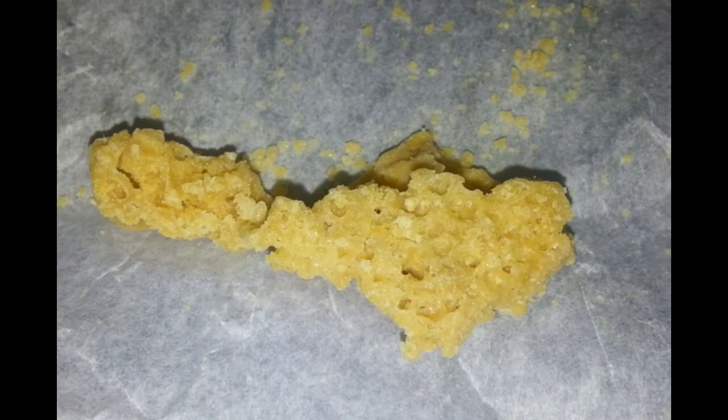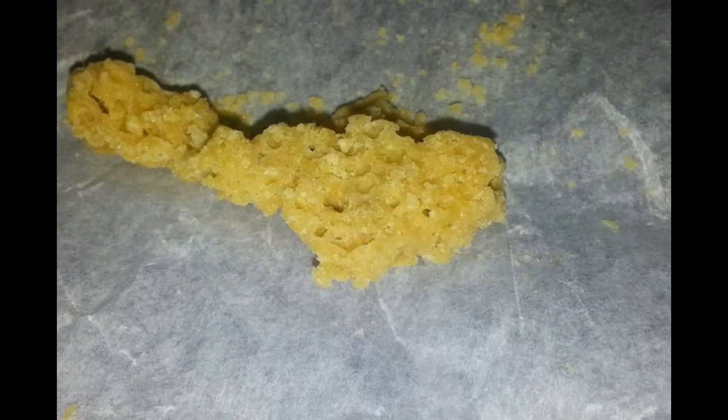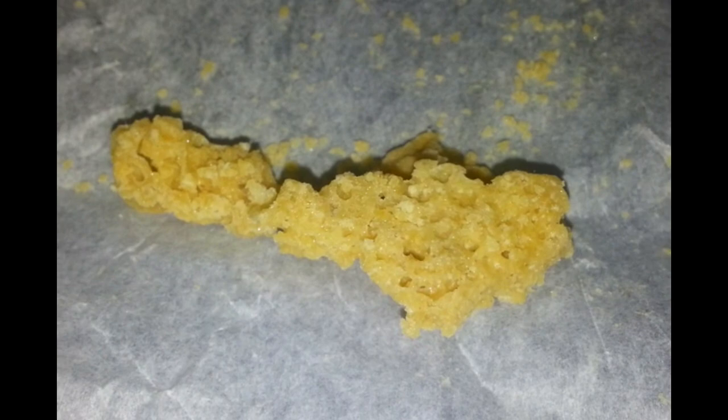Alright, got this white strawberry finished up. I'm actually shooting this video late — I've had this white strawberry run for weeks now. I've been smoking off of it and I've just been slacking on doing the finished video. But this stuff ended up purging so fast — it's been the fastest purge I've had in months.